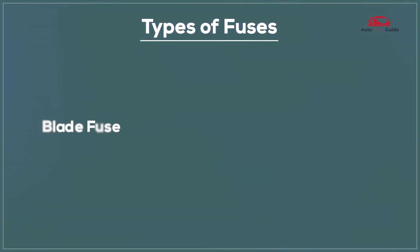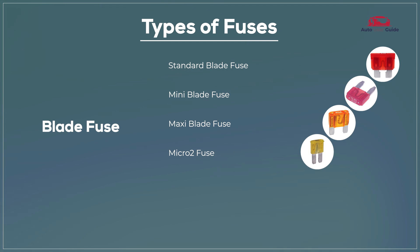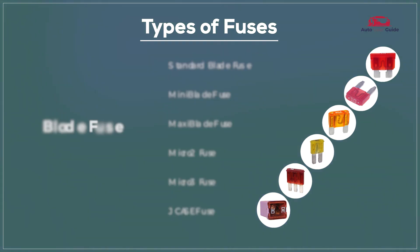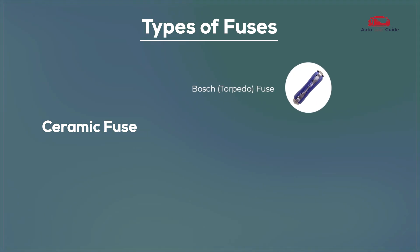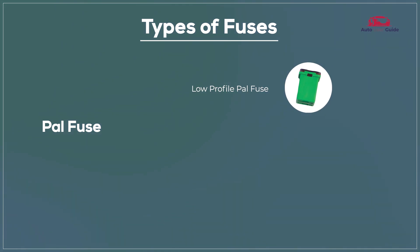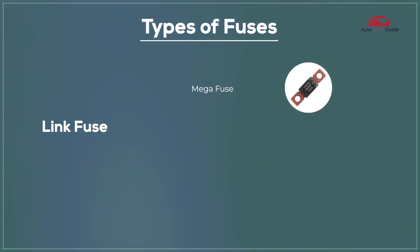Types of fuses: Blade fuses include the standard blade fuse, mini blade fuse, maxi blade fuse, micro 2 fuse, micro 3 fuse, and J-Case fuse. Glass tube fuses include the AGC fuse and SFE fuse. Ceramic fuses include the Bosch fuse and DIN fuse. PAL fuses include the low-profile PAL fuse and standard PAL fuse. Link fuses include the mega fuse and high amperage link fuse.